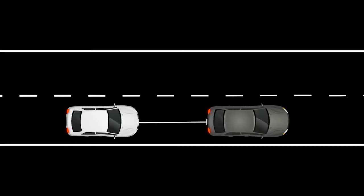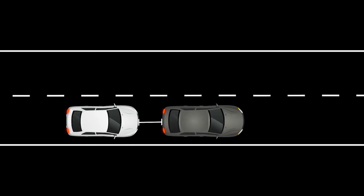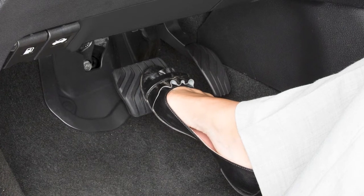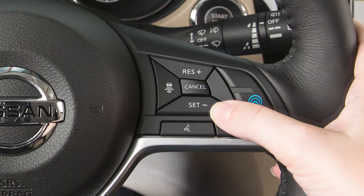If the vehicle ahead comes to a stop, the vehicle decelerates to a standstill. Once your vehicle stops, the ICC system keeps the vehicle stopped. After a period of time, the ICC system will disengage. When this happens, make sure to keep the brake pedal depressed.